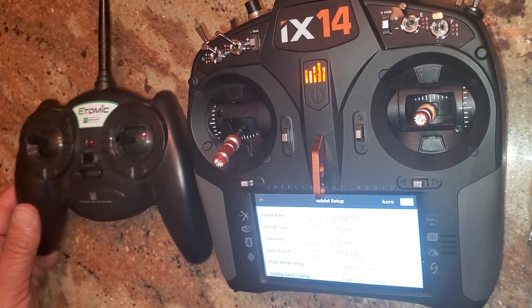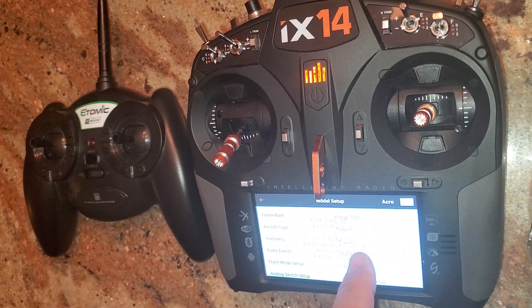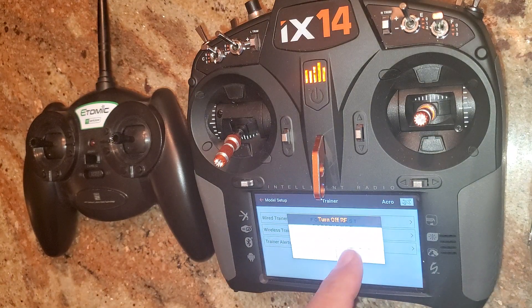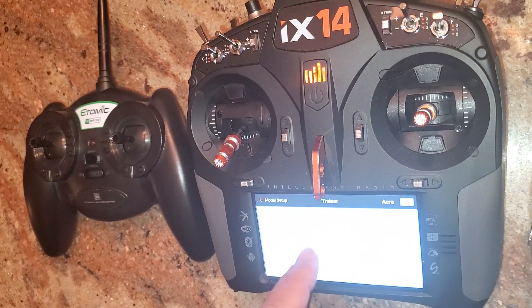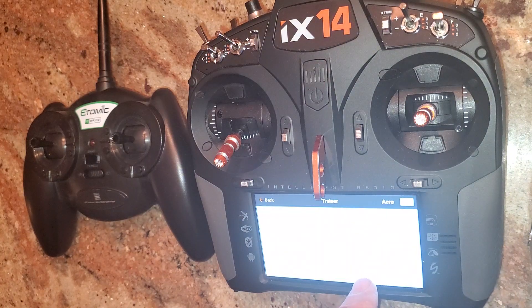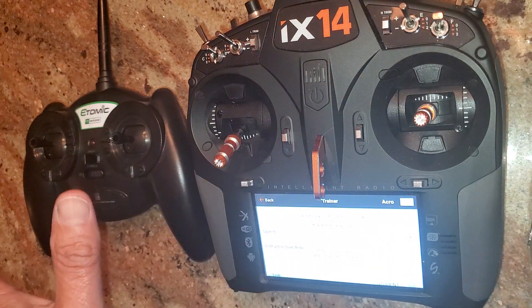Just go into your trainer settings — it's the same with any of them. Wireless trainer — proceed. We're going to do wireless trainer, and you can see 'Wireless Trainer' right here.